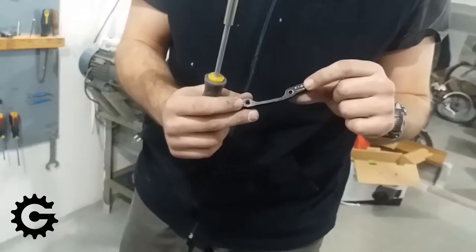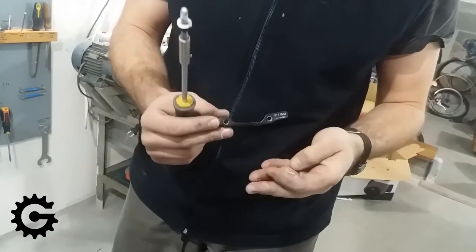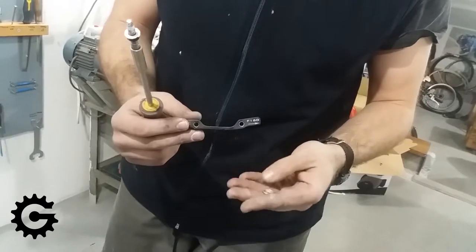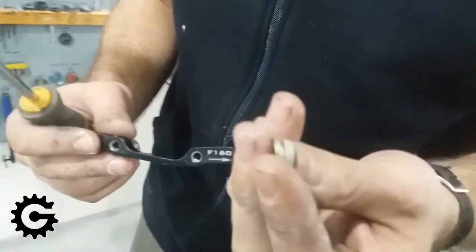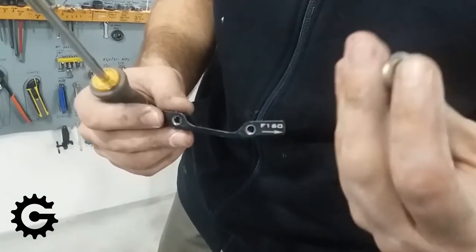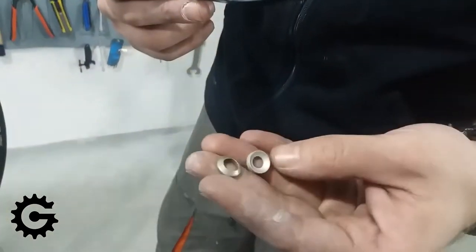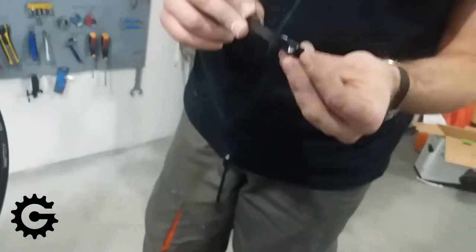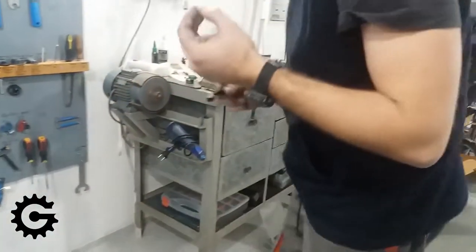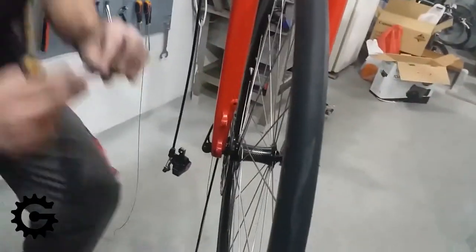Here we have an adapter onto which the brake calipers will be fitted. This one is marked F160, which means when used as a front mount it will allow the caliper to fit onto a 160mm disc. There are various types of adapters for various sizes of bicycle discs, and many different brake systems have their own adapters, so it is not always universal but you can usually find a compatible one to fit.